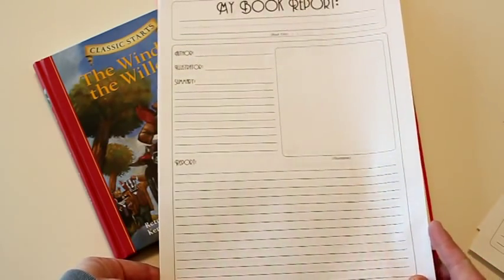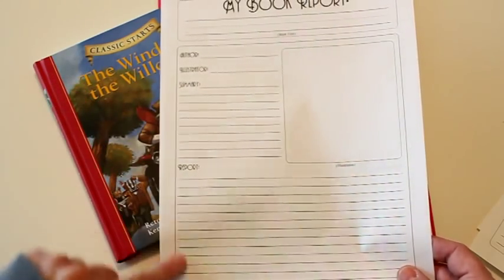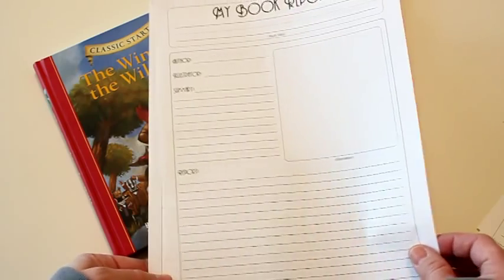As a final book report, I always have them do a basic little report covering the author, the illustrator, a summary of the book, their report on it, and then another little picture of the book.